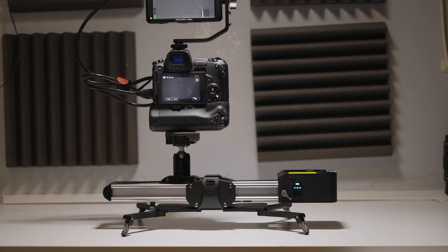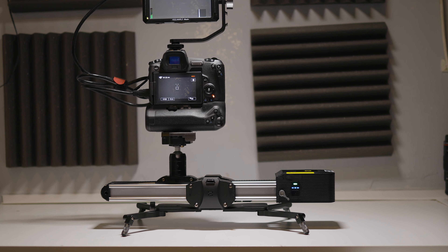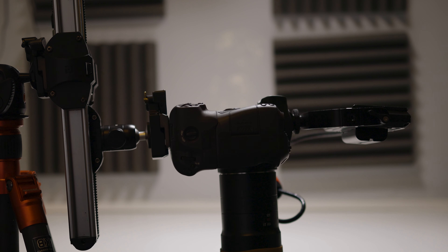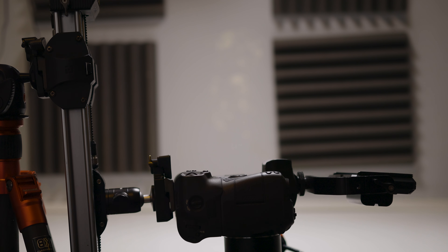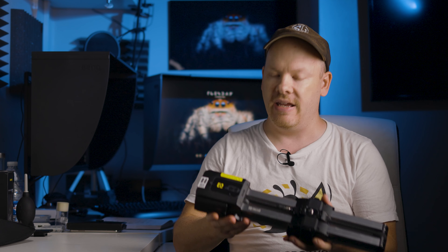This motorized Micro 2 slider has a carrying capacity of 4.5 kilograms. I've had my EOS R on there with the lens and my field monitor — no problems at all. I've also used it with the probe lens setup — no problems whatsoever. The motor pulls it quite happily. You can also go vertical with it, no worries.